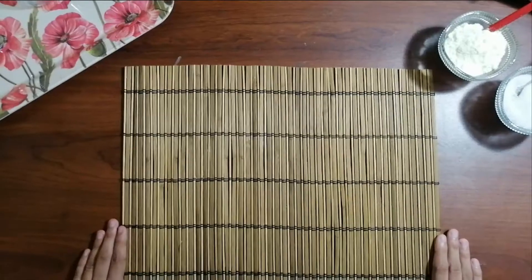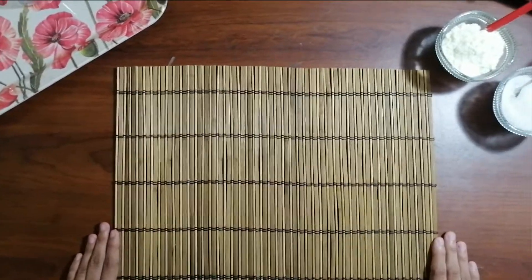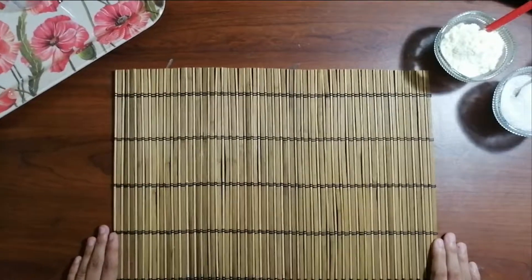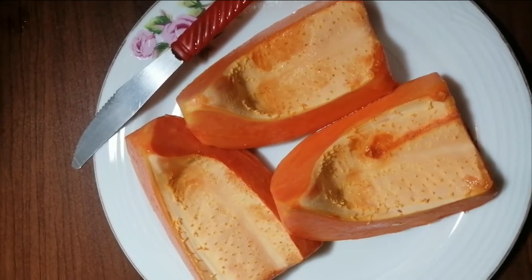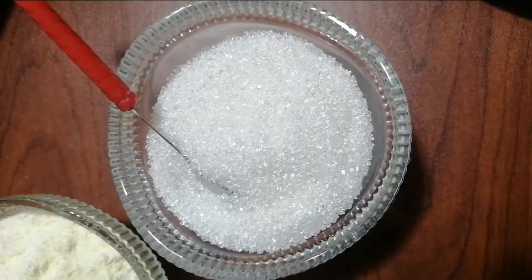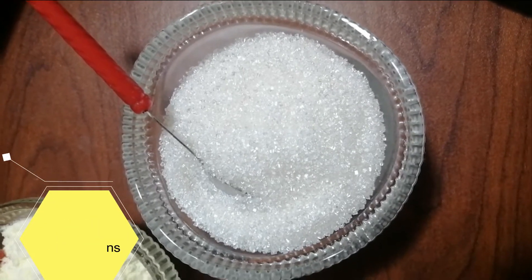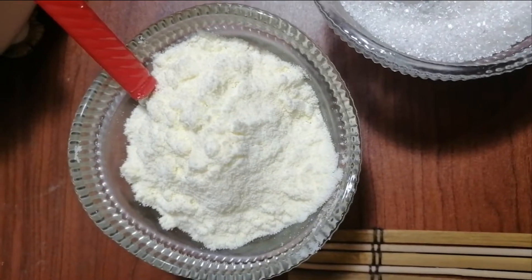Hi friends, welcome to Chocoboo. Today I am going to make a papaya juice. Now let us see what we need to make a papaya juice. I have some papaya, some sugar, and some milk powder to make the papaya juice more delicious.